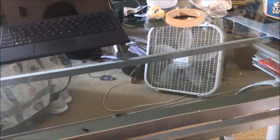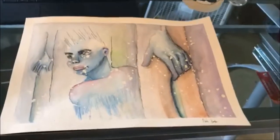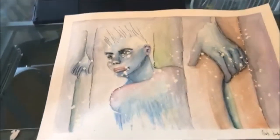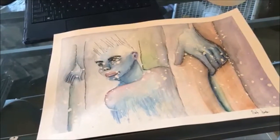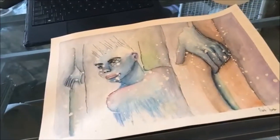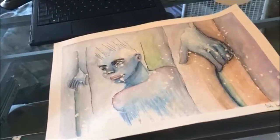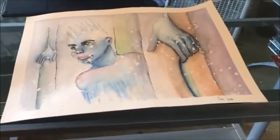Here is my watercolor piece that I finished the other day. I have no intentions of selling this one, but I like it. It came out better than I thought it would. I like the hand, I like some of the face.